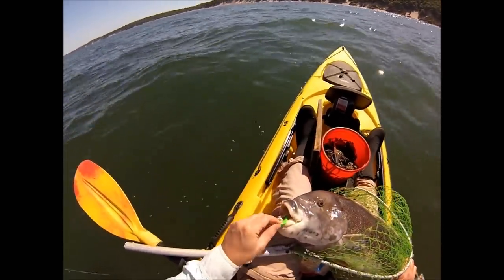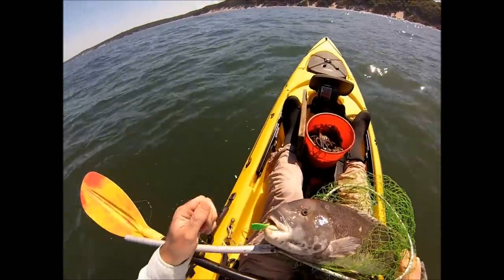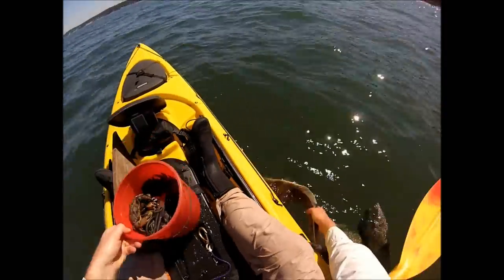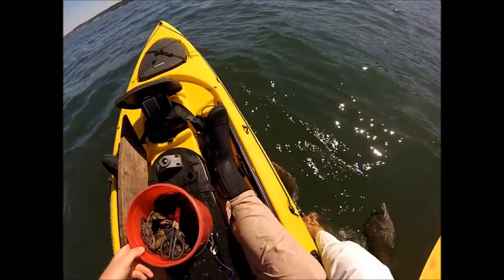A fish this size is really old. I have no intention of killing it. I've got some food in the bag, I don't need to take this one. I'm gonna let it go.